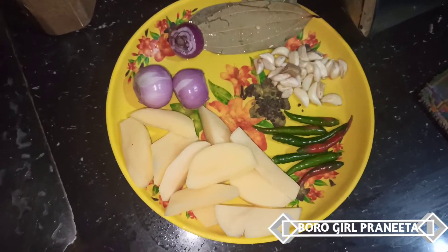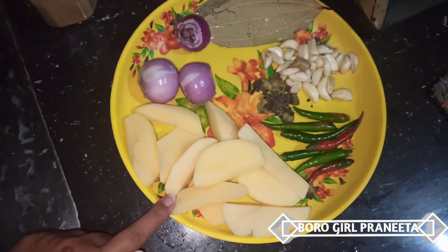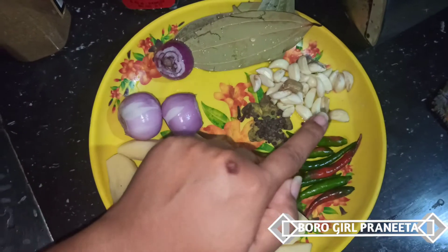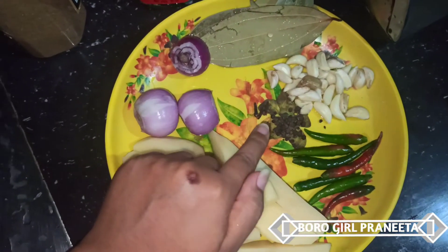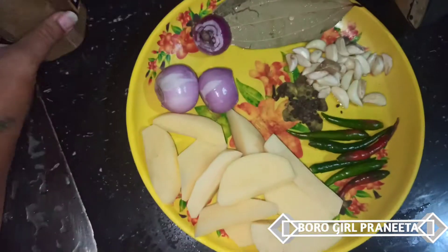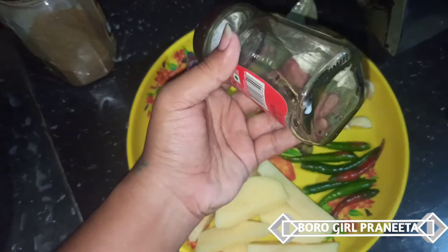Chicken curry. Potato, peach, garam masala, panch phoron — these are the ingredients we will be using.